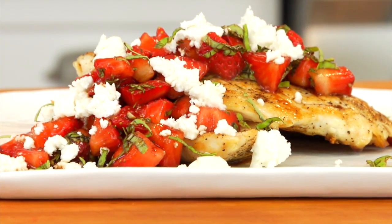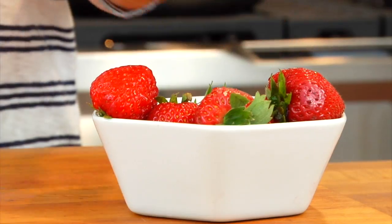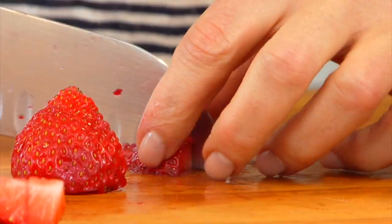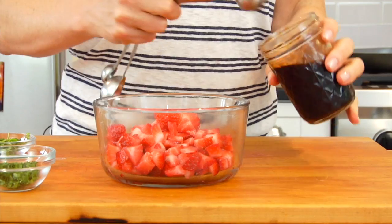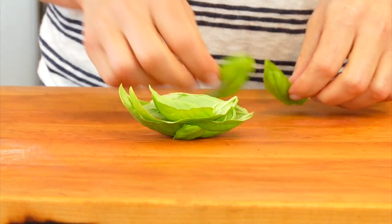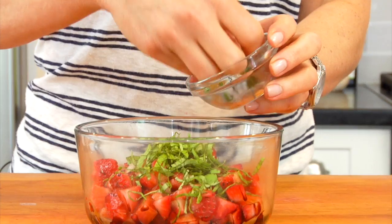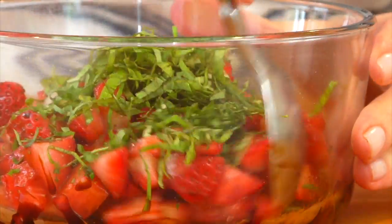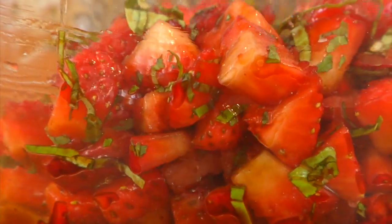Last but not least, I'm making dinner — pan seared chicken with balsamic strawberries and feta cheese. I start by chopping up my strawberries; I'm gonna be using one heaping cup of fresh chopped strawberries. I'll transfer those into a bowl and add one tablespoon of balsamic glaze, two tablespoons of fresh chopped basil, and one tablespoon of fresh chopped mint. Then I'll gently stir this little bowl of summer all together and set it aside to mingle while I make the chicken.